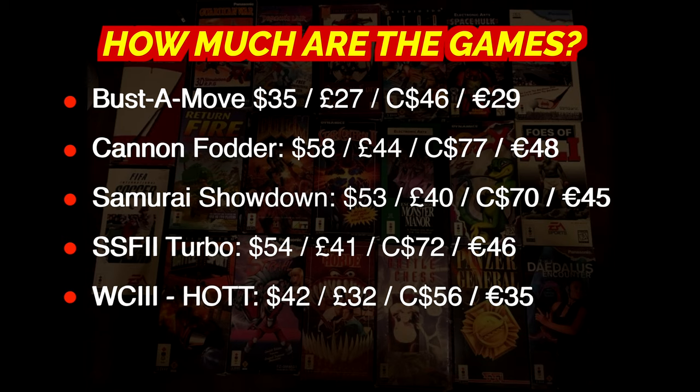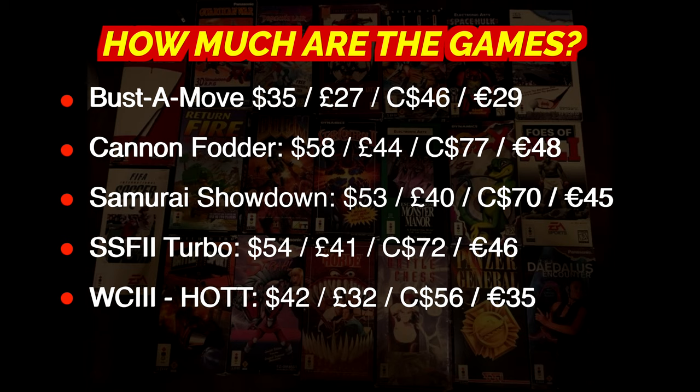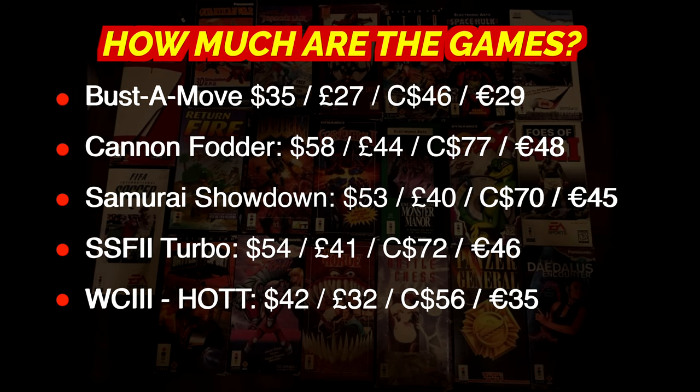Bust-A-Move: $35 US, £27 GBP, $46 CAD, €29. Cannon Fodder: a whopping $58 US. Samurai Shodown: $53 US, £40 GBP, $70 CAD, €45. Super Street Fighter II Turbo: $54 US, £41 GBP, $72 CAD, €46. And Wing Commander III Heart of the Tiger: $42 US, £32 GBP, $56 CAD, €35. That's like PS4 Pro, Xbox One X, Nintendo Switch game money.